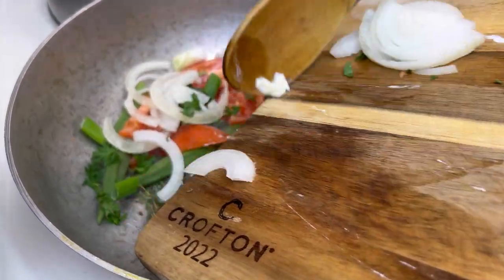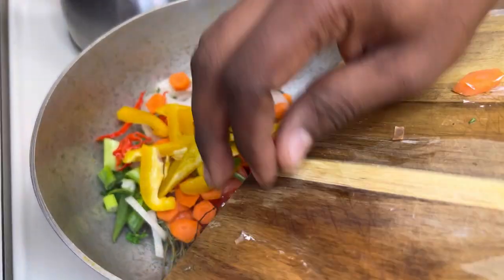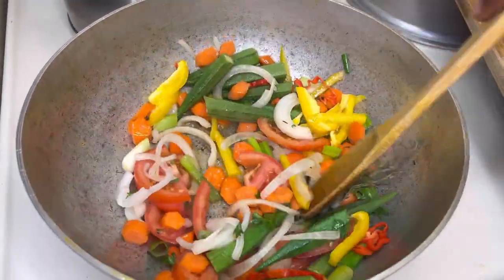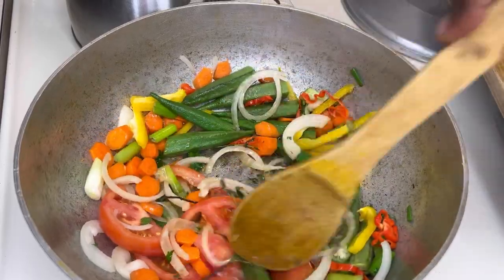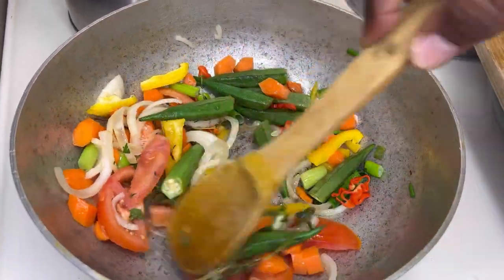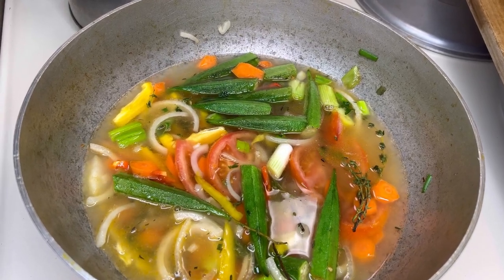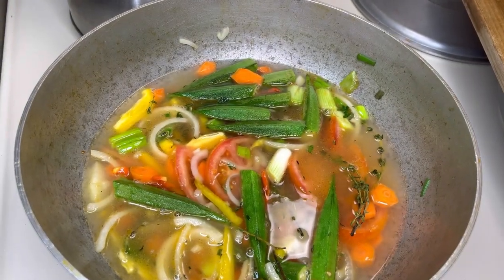We're just going to sauté these veggies. So you just want to sauté your veggies for about a minute, and then we're going to add our hot water, then the soup mix, and then we're going to drop in the fish. Alright guys, so after sautéing your veggies for about a minute or two, then you want to add your hot water. After you add the hot water, then you're going to add your soup mix. Stir it up a little bit, bring it to a boil. Once it comes to a boil, then you're going to add your fish right after that.